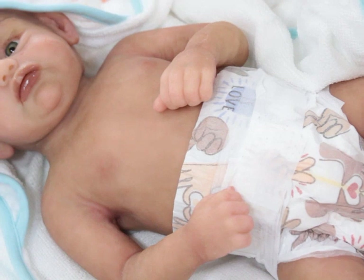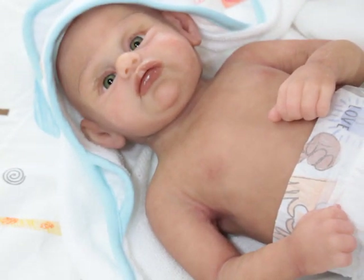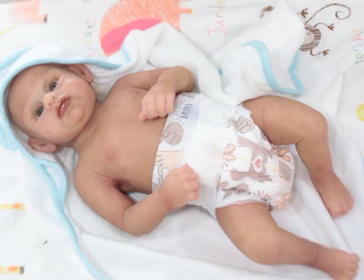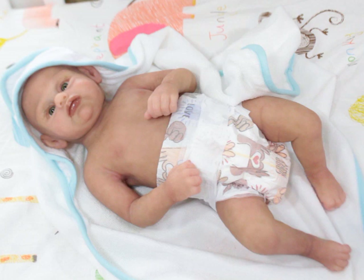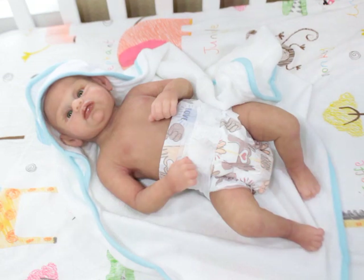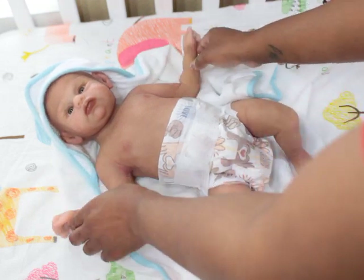I'm going to zoom in so you guys can see. He has beautiful green eyes. He was painted to be a light biracial or a light AA baby — those are the color ranges I had to work within. I think his silicone is really, really nice. It feels nice. And I already put him on a diaper because you guys know the rules.